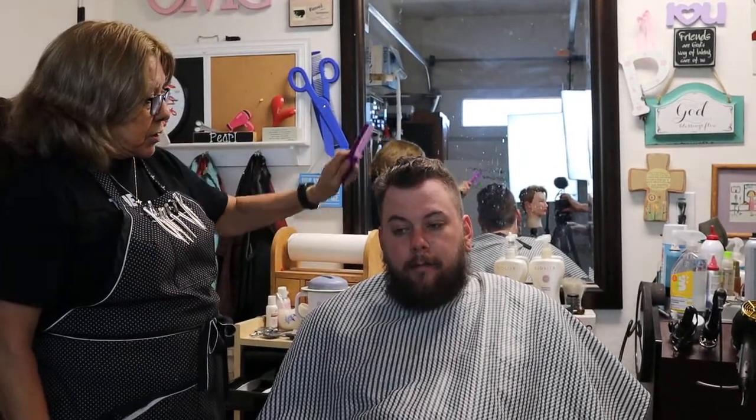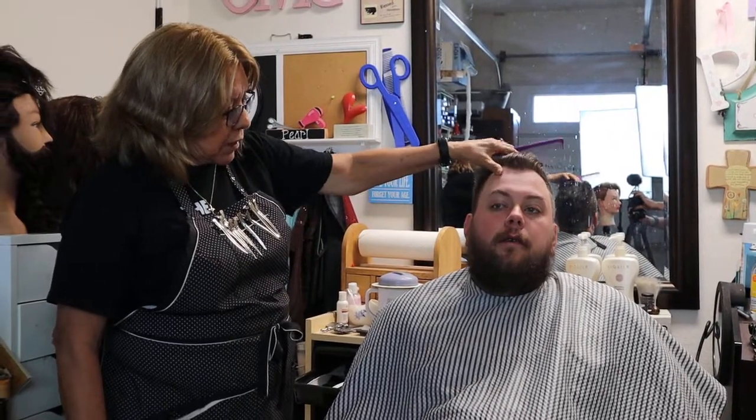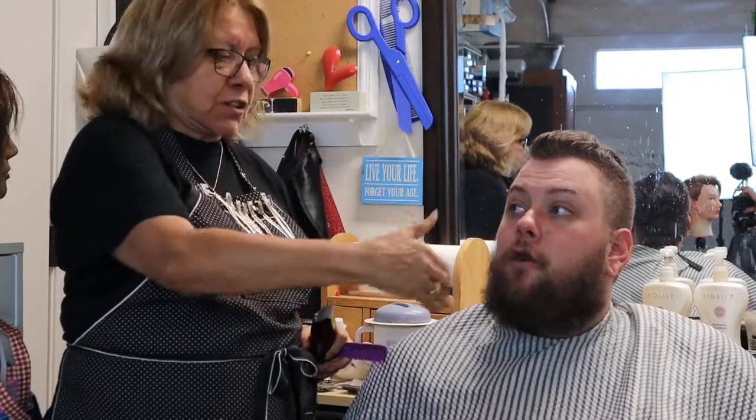Hey, thanks for coming back to A to Z Hair Cutting. This is going to be a short one. I just cut my grandson's hair and I'm going to clean up his beard now. There are certain factors you have to know — face shape and facial structure.